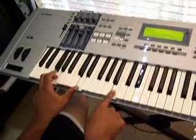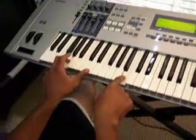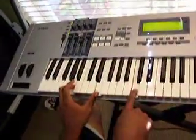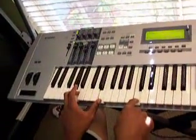Then G — with B in the right hand and G and D in the bass — then C in the right hand with A and E in the bass.